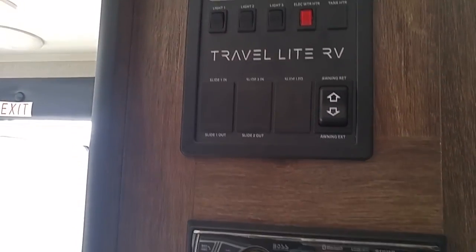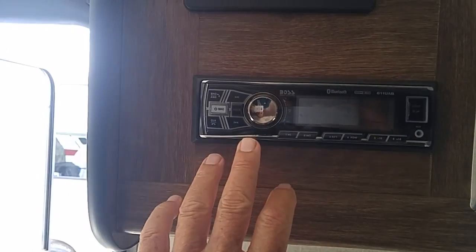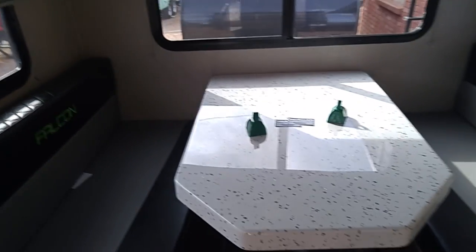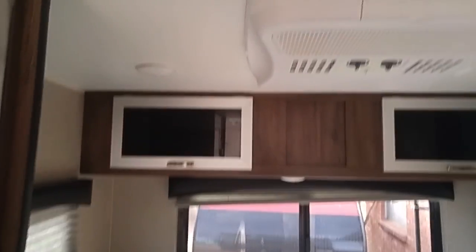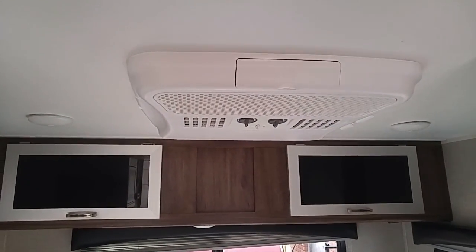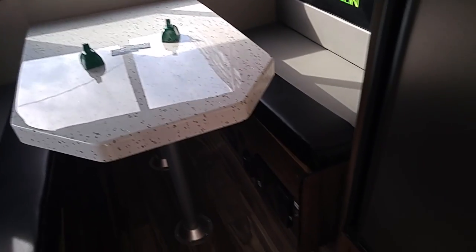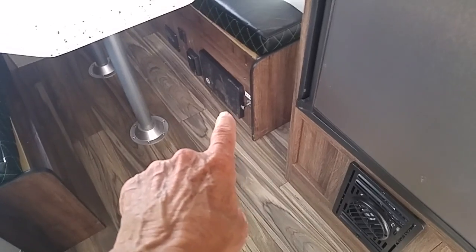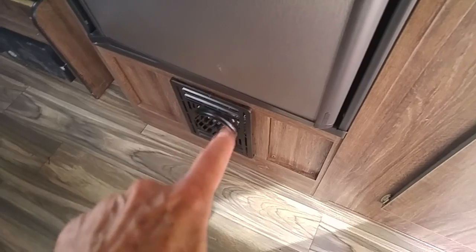Over here are all your controls. It doesn't have a slide-out, but it's got an electric awning. This is for your sound system. The dining area also converts into a bed if needed. It's got storage above and the roof AC is right here. There's also storage underneath — if you lift those cushions up, there will be storage on each side. On one side it may be limited because that's where your fuse box is, and there's also a double 110 outlet and an outlet for the furnace.